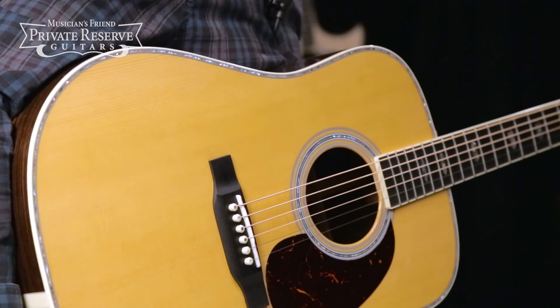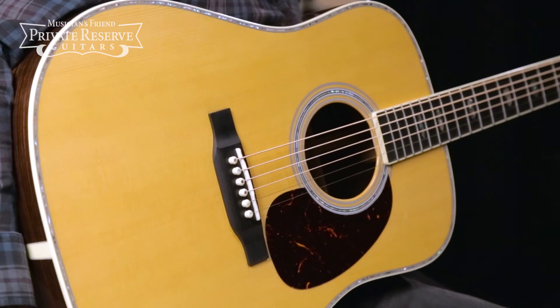Yeah, what a beautiful instrument. This one really has a lot of nice stuff going on and it's definitely got the Martin vibe to it. Have a great day.